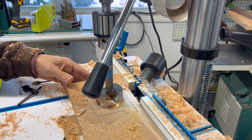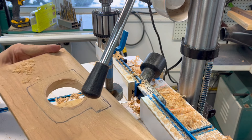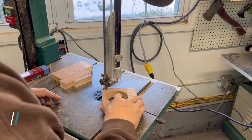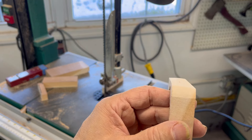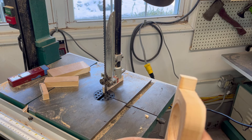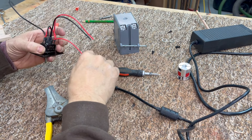Now we've got to go over to the bandsaw. In order to get this to fit properly, I sanded off a little bevel so it fits better on the bottom of the drill press table. Now I need to drill a small hole in here, put a screw through it, and mount that underneath the table — I'll do that off camera.